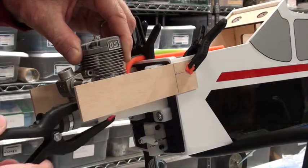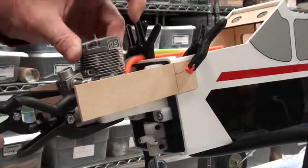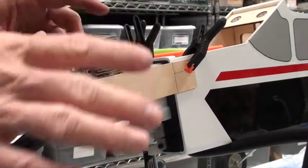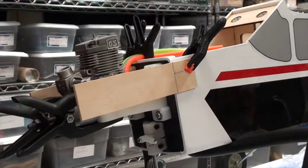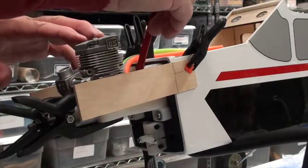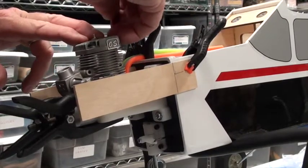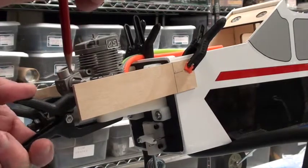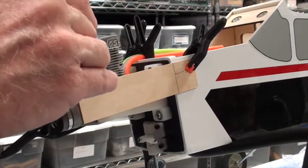I'm gonna use a couple of clamps there to hold that in place, and to hold this side in place. Now I can let go — don't let that engine fall off because it's just precariously balanced there. The next thing I'm gonna do is take a sharp pencil and mark where the back part of the mount is. I'm gonna take this off for a second to mark where the front part of the mount is.